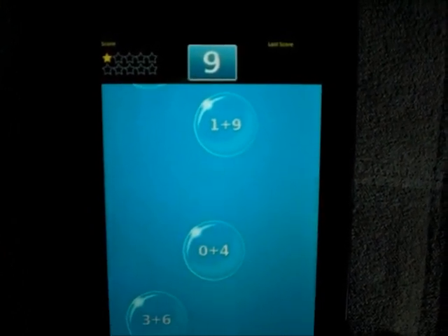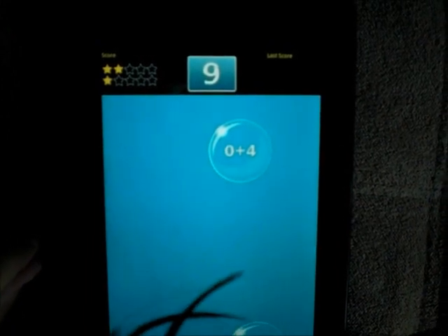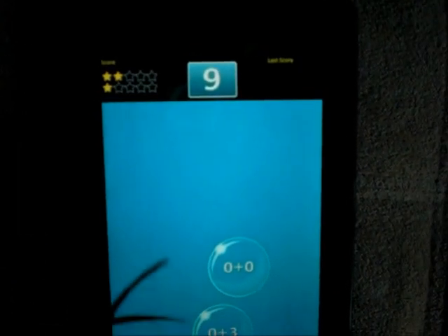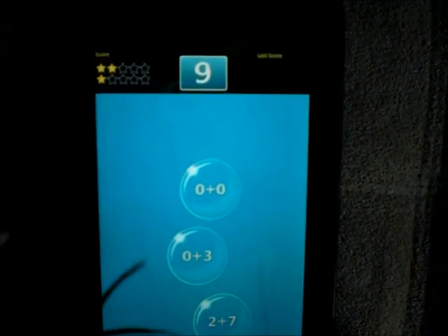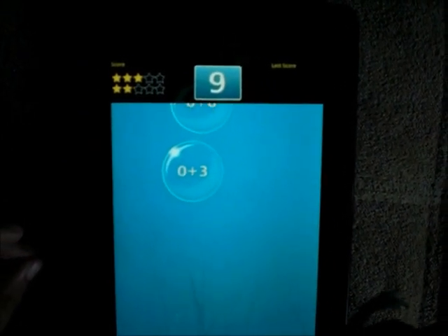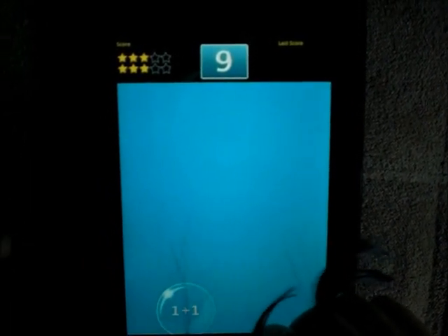So what happens if you press one that's not correct? It won't pop. Yeah, and you also lose a score — just one score. And this is level one. There are four levels and it speeds up as you go to higher levels. The first level only has numbers one to ten, the second level has all the numbers, and then level three and level four it speeds up.